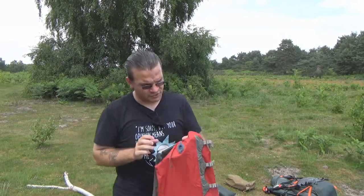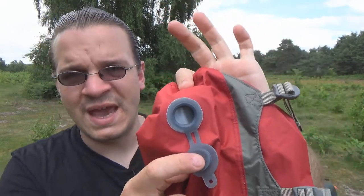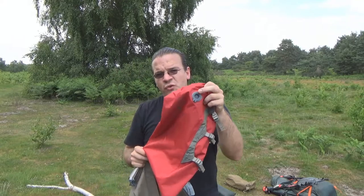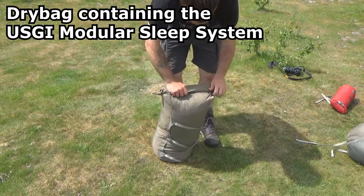I said before that they're just dry bags with compression straps — it's not really quite that simple. They also have a drain hole to let the air out. The idea is that when you're compressing them, if you leave this drain plug open, all of the air can be squeezed out and you end up with a very highly compressed bag of whatever's inside.